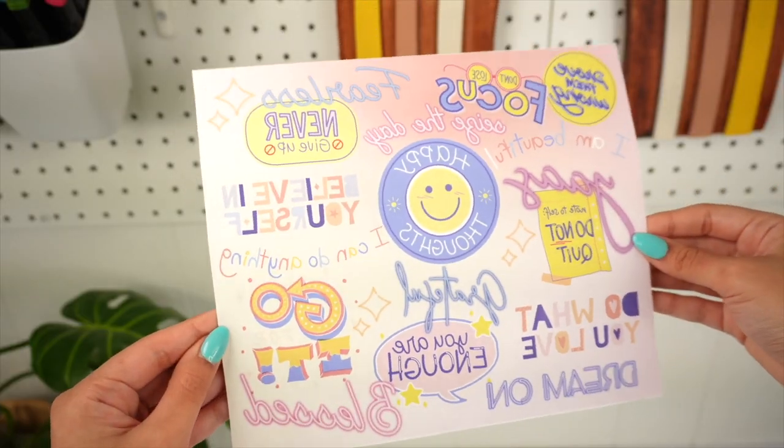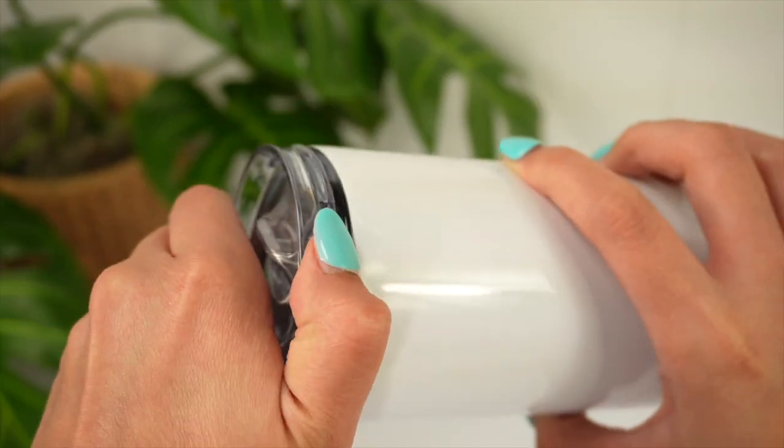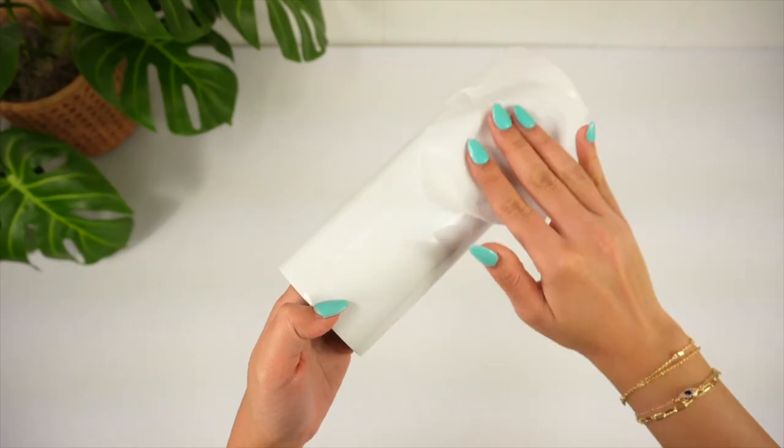Before wrapping your tumbler with the transfer, it's important to prep your blank first. This is how I do it: I remove the plastic cap and wipe down the surface with a polyester cloth and use a lint roller.